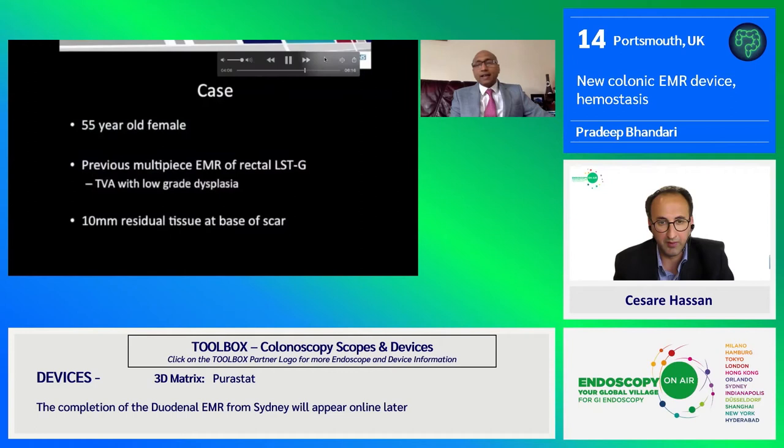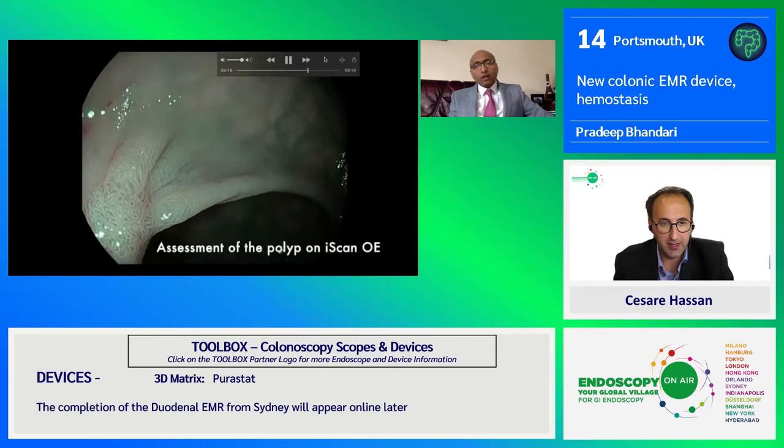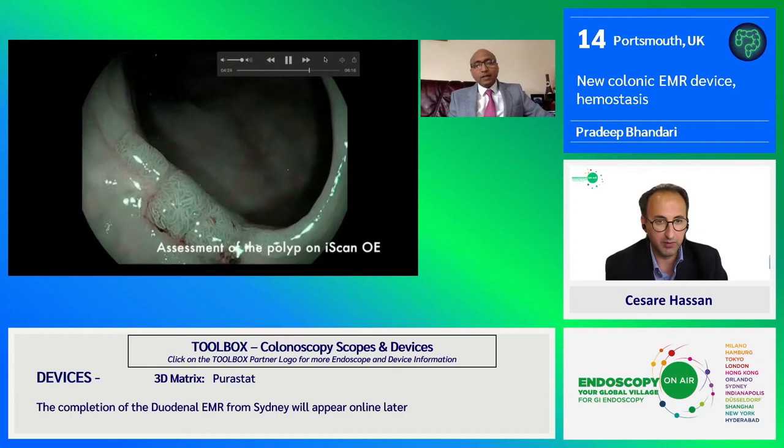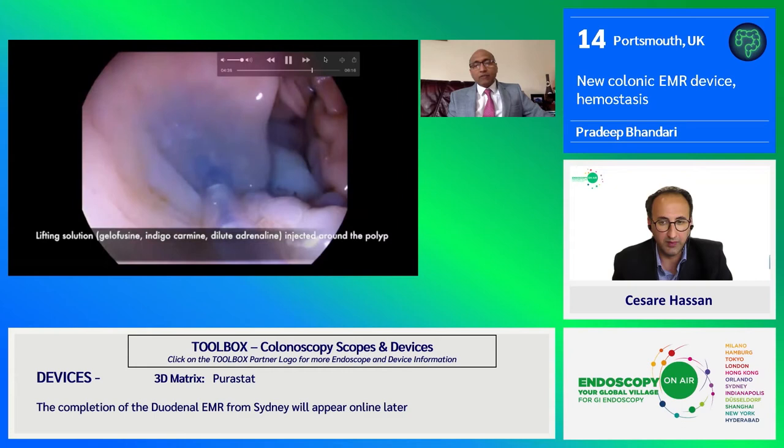Moving on to the next topic of this novel non-diathermic resector called Endorotor. This is the patient who's had previous EMR and recurrence of an adenoma on the EMR scar. That can be very challenging, and when it is a scar lesion like that, it's very difficult to resect by conventional EMR or ESD technique.